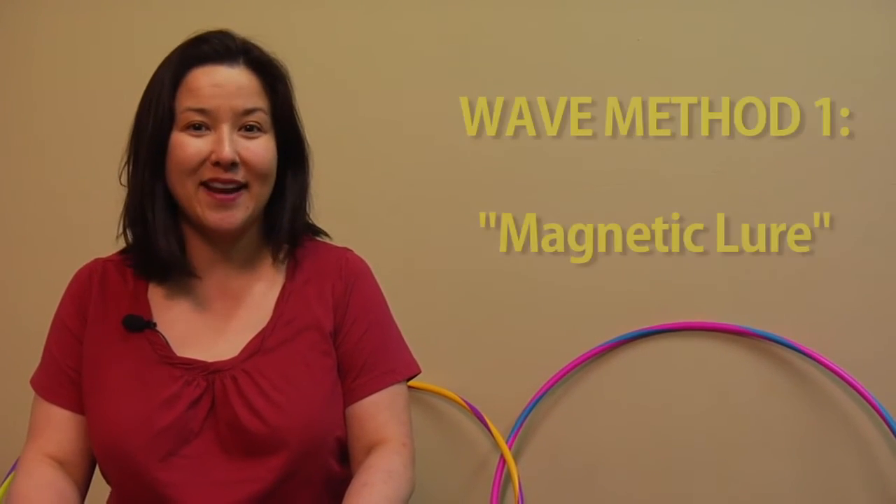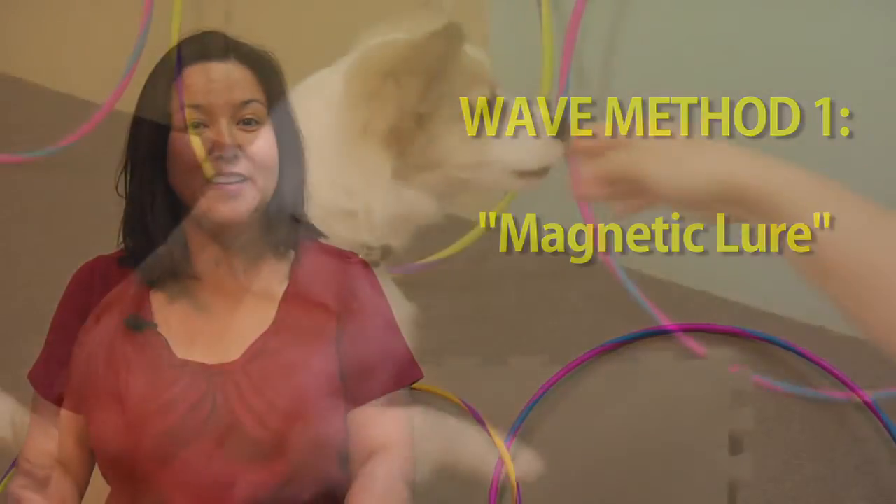Teaching wave is another fun party trick. One of the methods that we use to teach it is called the magnetic lure. So you're going to be holding your treat in your hand.